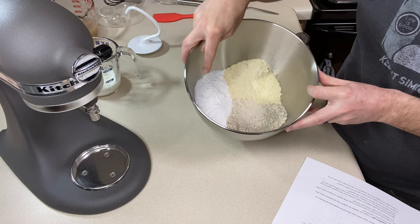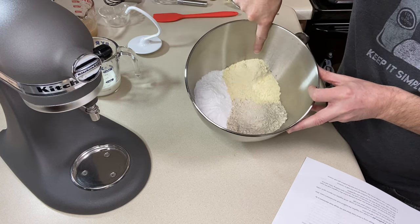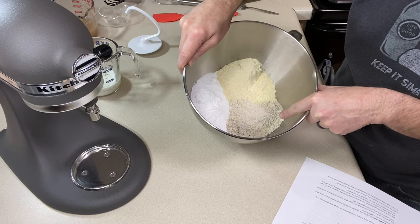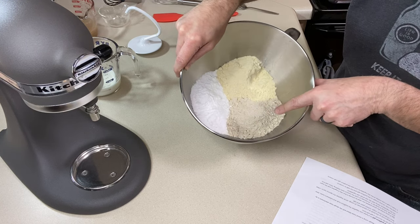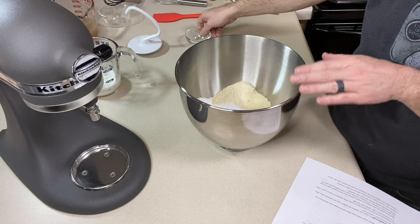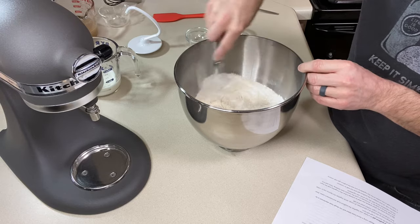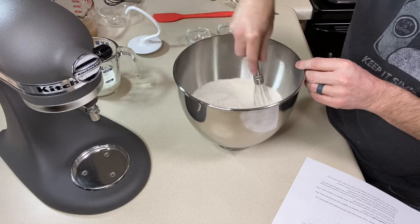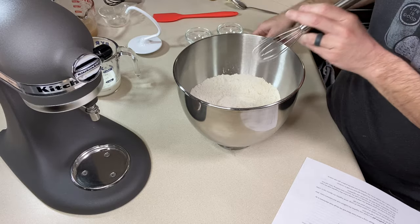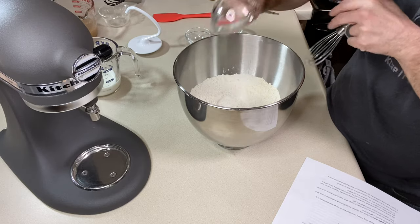To the bowl of the stand mixer I have 160 grams of tapioca starch (one and one third cups plus one tablespoon), 140 grams of millet flour (a cup and a half tablespoon), and 120 grams of sorghum flour (about three fourths cup plus three tablespoons). To that I'm adding 25 grams or two tablespoons of regular granulated sugar, two and a half teaspoons or eight grams of instant yeast, and eight grams or one and a half teaspoons of table salt. Give it a good whisk — sorghum flour is a little lumpier so break that up.